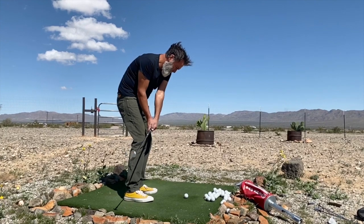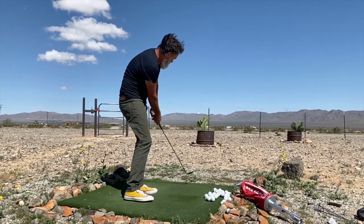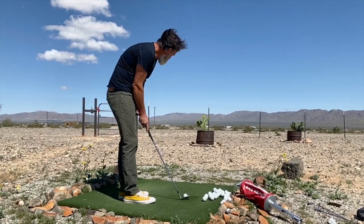So watch me here — this is the bump and run. You see the closed position at impact, weight clearly on the left, and because the ball position is in the middle of the stance, the trajectory is lower and the ball will run farther.